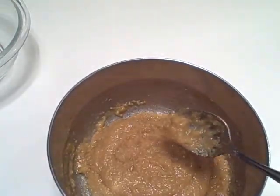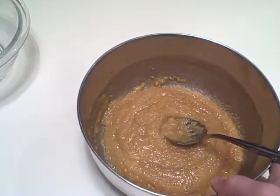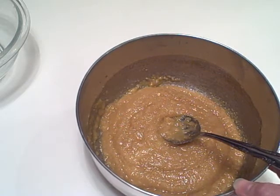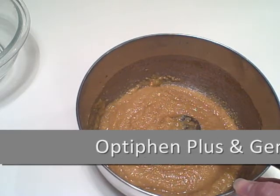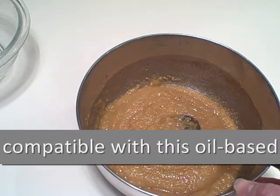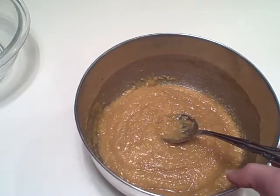If you're just going to use this scrub right away you can leave it as is. If you're going to be storing it for future use you'll want to add an oil-soluble preservative. We carry both the Optifan Plus and Germibin 2E preservatives at bathbodysupply.com, which would be compatible with this formula.